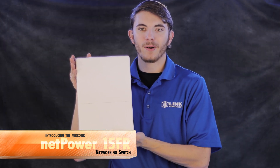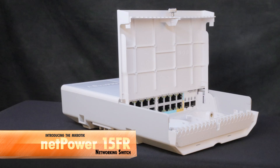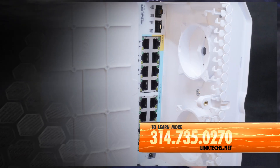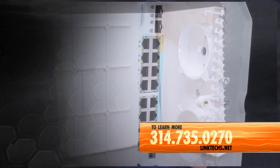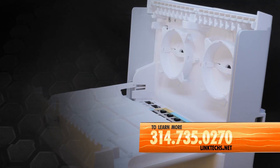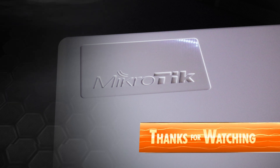Overall, the MikroTik NetPower 15FR networking switch is a great solution for your high-speed networking needs, and it's available now. To learn more or to get one for yourself, give us a call at 314-735-0270 or visit linktex.net. Thanks for watching, keep moving those packets, and have yourself a great day.